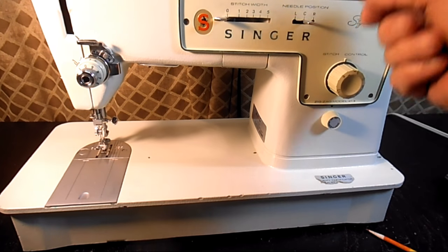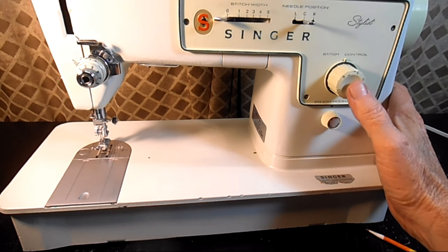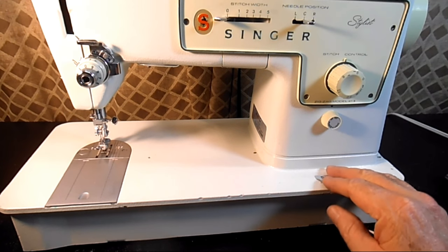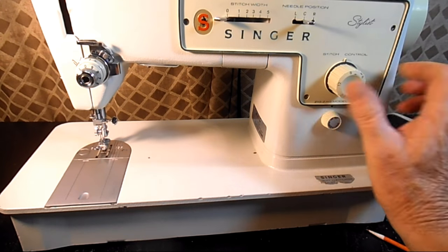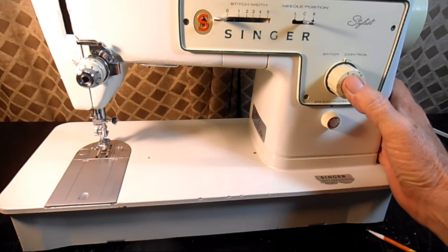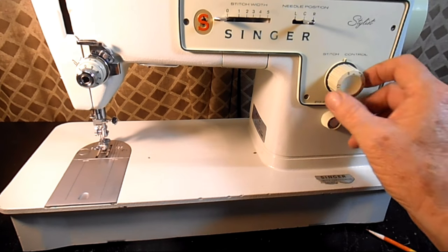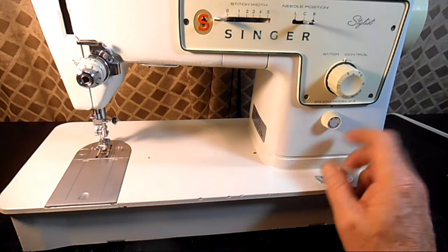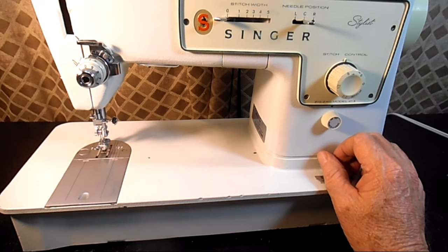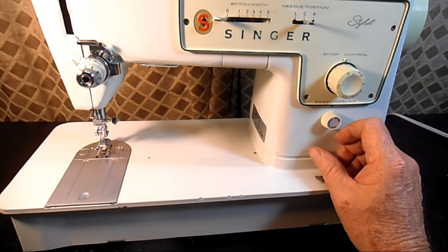This whole stitch control knob is depressed or pushed in when you want to sew in reverse. Unlike the earlier singers where you had a lever you moved up and down, this you push in. Some people prefer the old method because this you have to push in and hold, where the other lever you could just throw up and sew in reverse. Singer's position was people don't sew a lot in reverse — it's usually just to finish off seams. This smaller knob below the face plate is the on/off switch and it operates both power to the motor and power to the light.